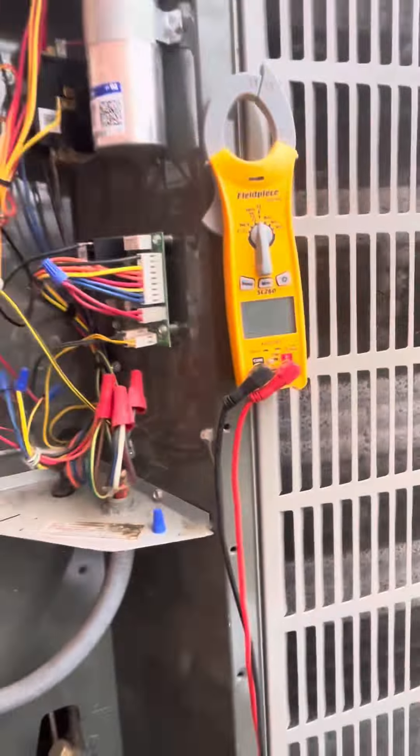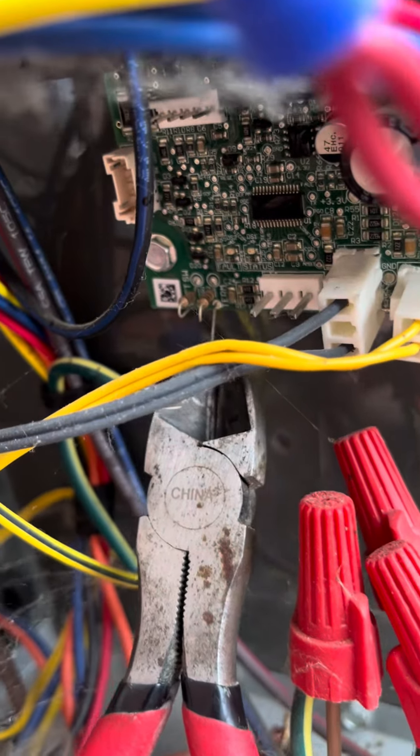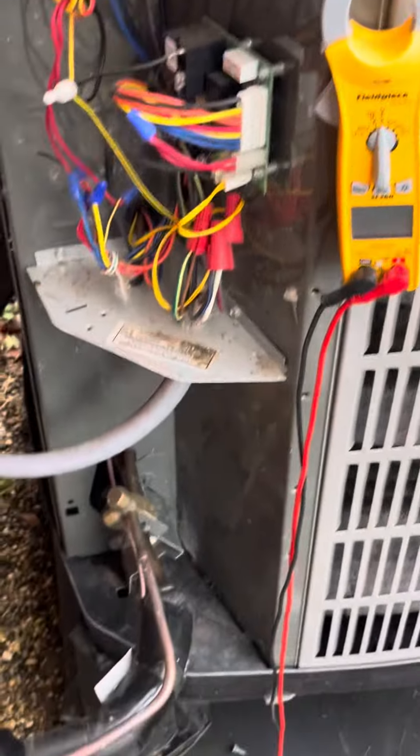What this will do is basically make it run a longer defrost cycle. We're going to take our side cuts and cut the resistor labeled 'turn' and spread it apart so that it's not touching. Make sure you have power off and you have the right resistor — 'turn'. Let's cut that and make sure it's not touching.